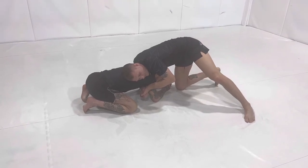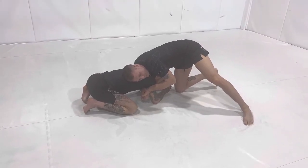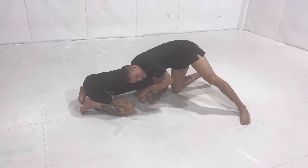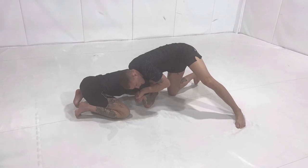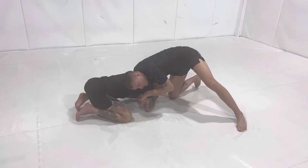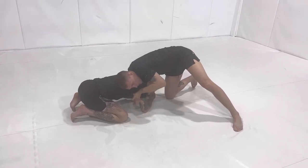It is possible to put someone to sleep from this position. There's an incident with Matt Hughes doing it — I think it was against Ricardo Almeida — and he managed to choke him out cold just because he's strong in this spot. So you're bringing this arm across the neck.